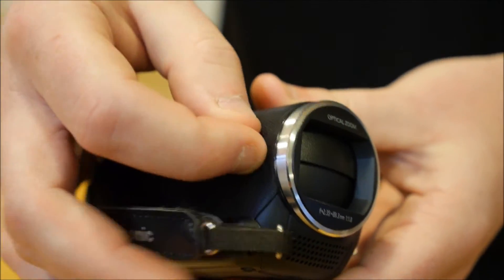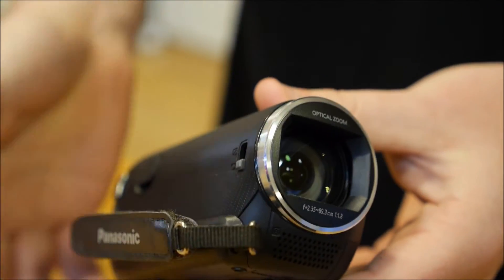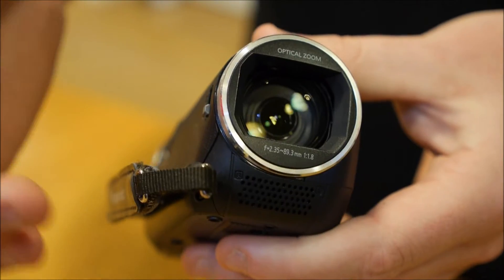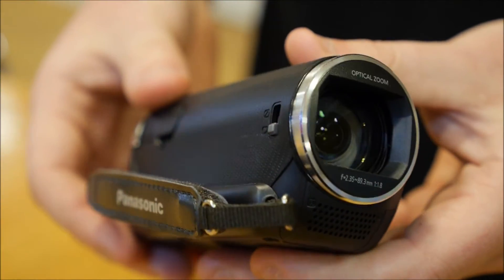Around the front of the camera you'll see we've got a manual lens cover, which is ideal if you're just going to be throwing the camera straight into a bag to carry around with you for any occasion, and also on the front a stereo microphone as well.